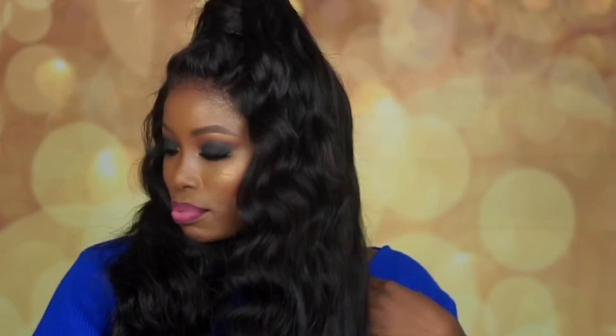This looks really nice. I look like an Egyptian goddess. I really love this hairstyle on me — why haven't I had something like this before?